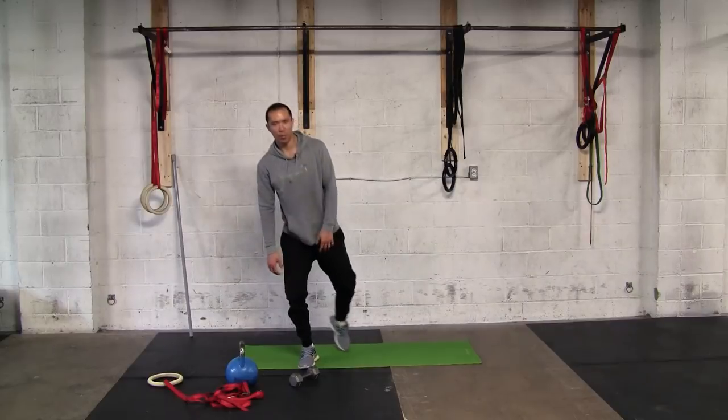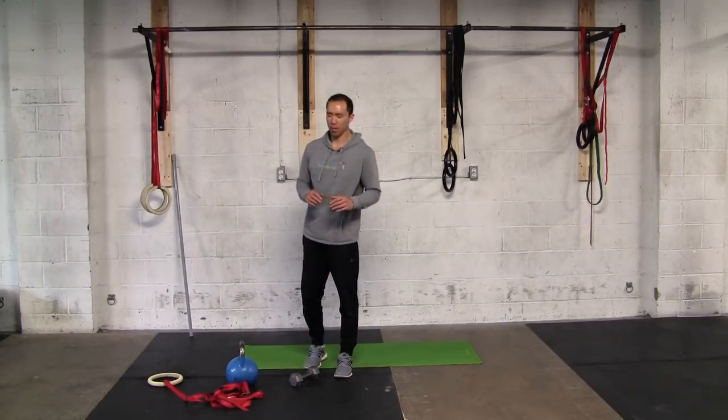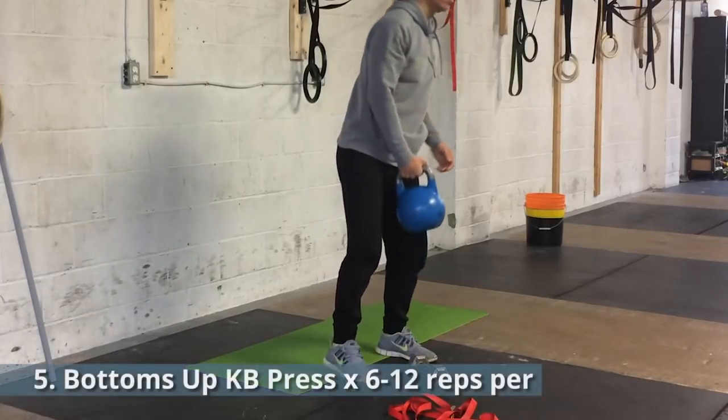For all these exercises, one to three sets is sufficient, done one to two times a week. You're not going to do all of them — pick and choose based on what's working for you or what you need to improve your shoulder stability.